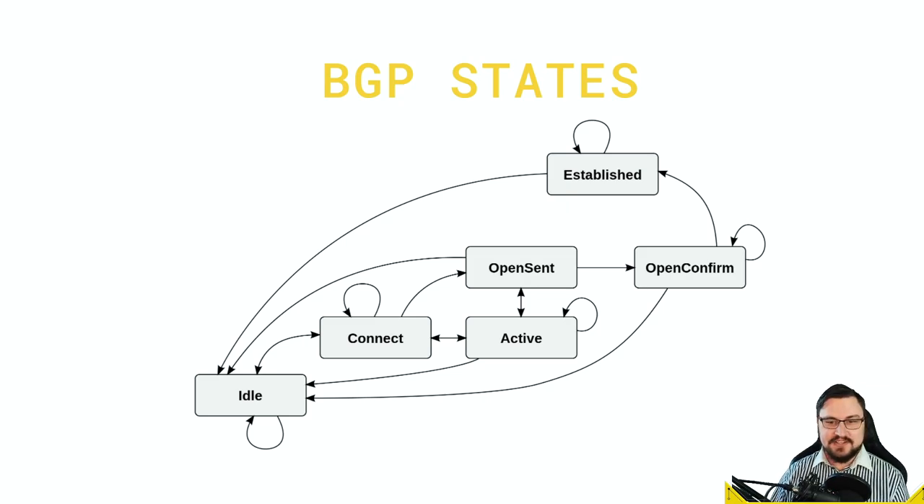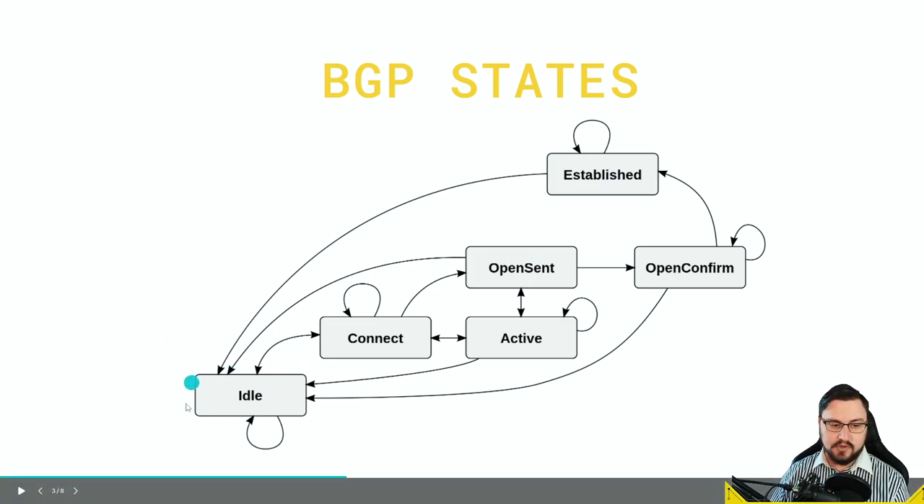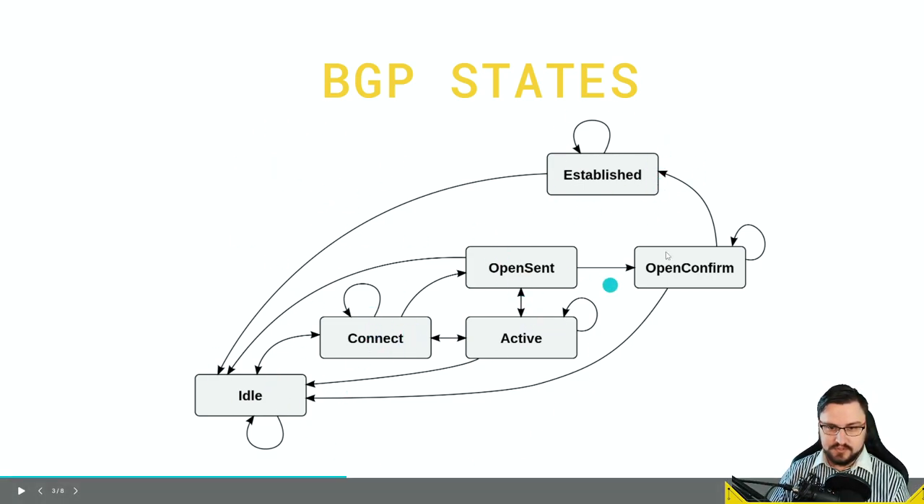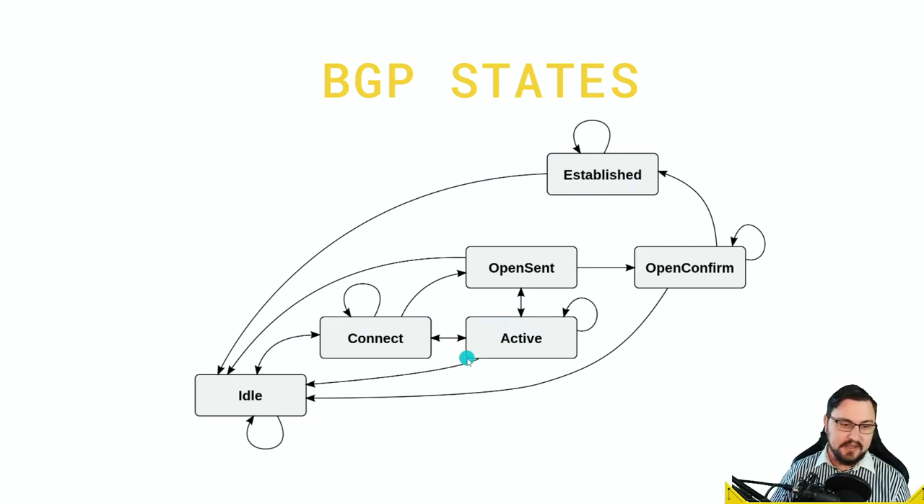Now let's talk about BGP states. The main thing to focus on is getting into an established state, because established means your peers are connected and exchanging route information. When you first configure a BGP peer, you'll see it go into an idle state — perhaps because the remote side hasn't configured BGP yet. Make sure both ends are configured. Once both ends are up and can communicate, it will move to a connect state.